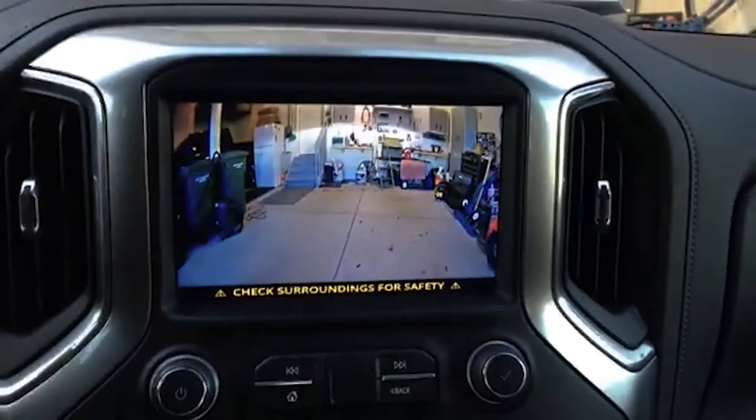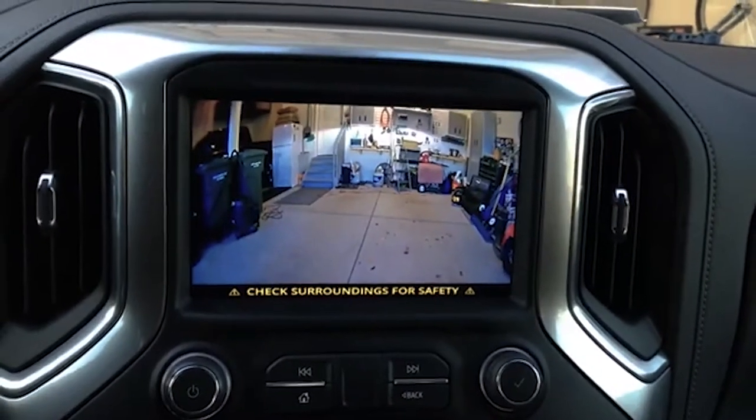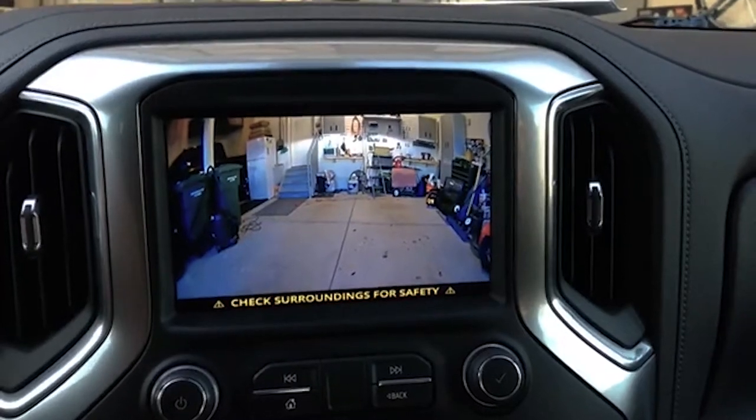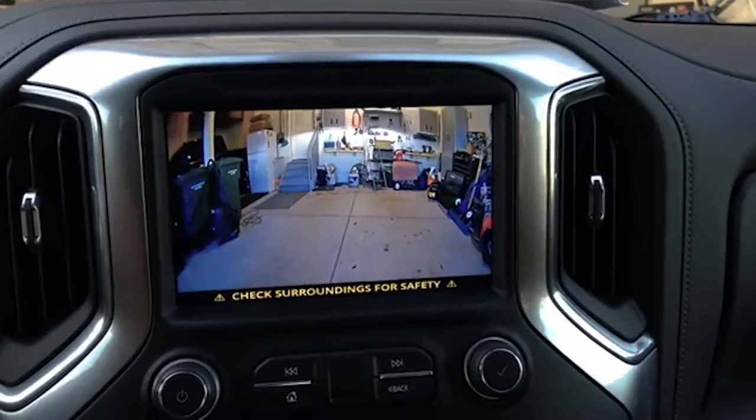There's the factory backup camera, and now there's the front camera auto activate. You can turn that off in settings if you don't want that feature to auto turn on — that can be turned off.